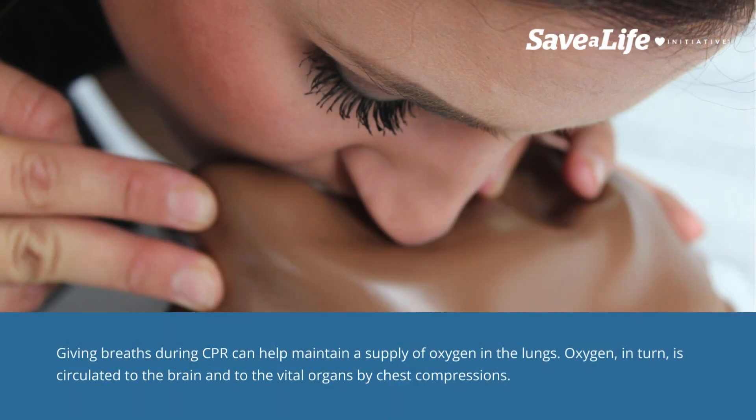Giving breaths during CPR can help maintain a supply of oxygen in the lungs. Oxygen, in turn, is circulated to the brain and to the vital organs by chest compressions.